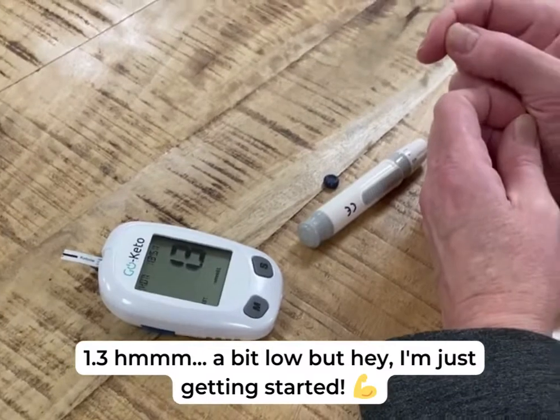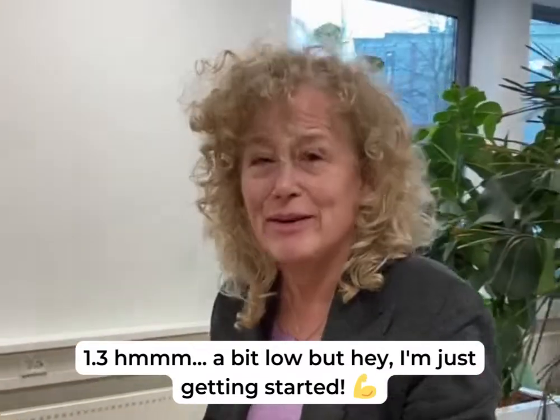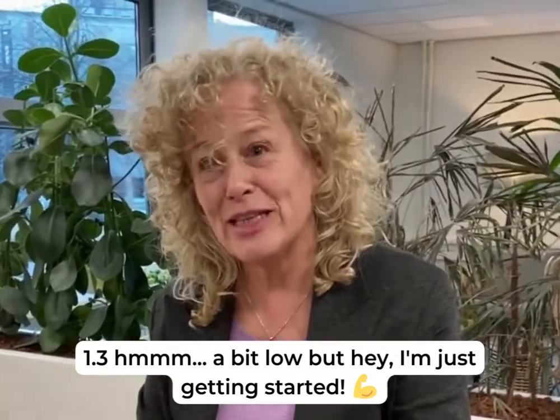1.3. Not the most spectacular ketone level yet. But since I've only started yesterday, I'm really happy with it.